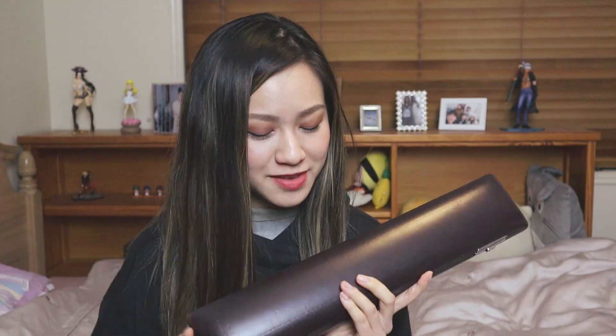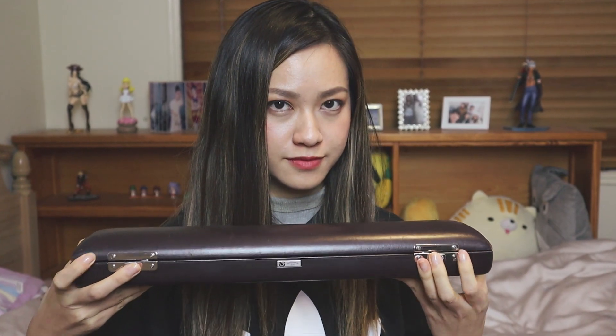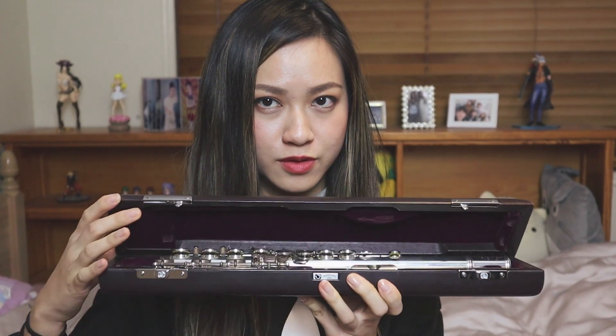And the case itself is like a really nice leather — I'm not exactly sure what material it is. It has the Muramatsu logo right here, and it opens up like this. Voila! So yeah, that's about everything. Hope you enjoyed this warranted video. If you have any questions for me, feel free to comment below. I might also be doing a live stream soon, so I'd love to answer your questions there as well. I'll see you guys next time. Bye!